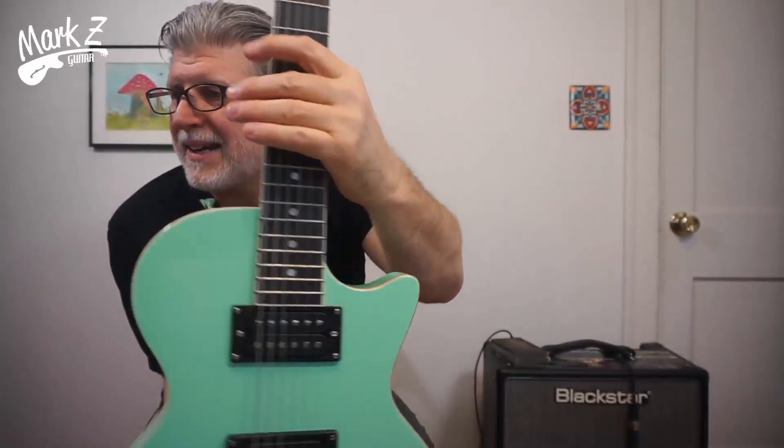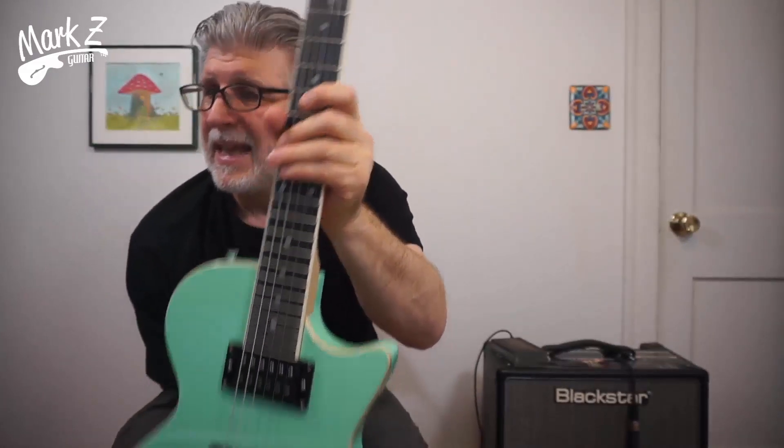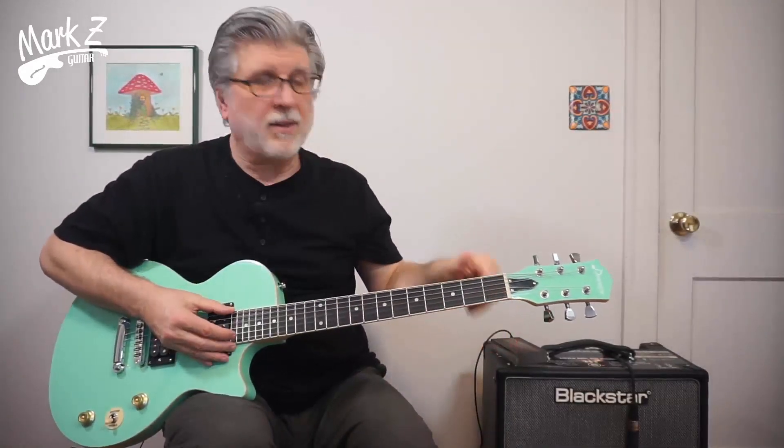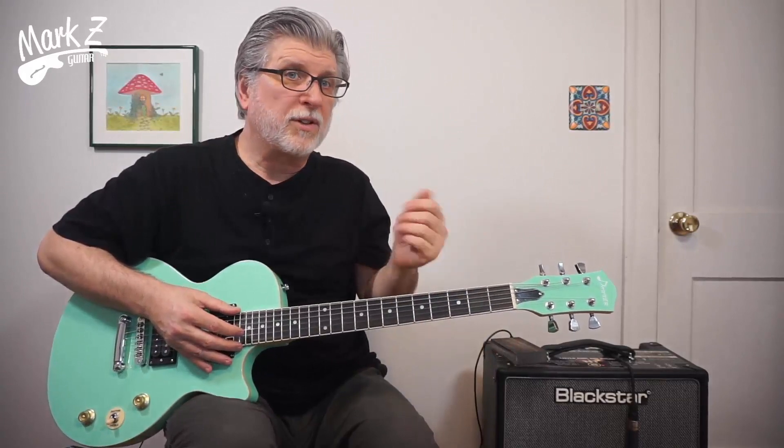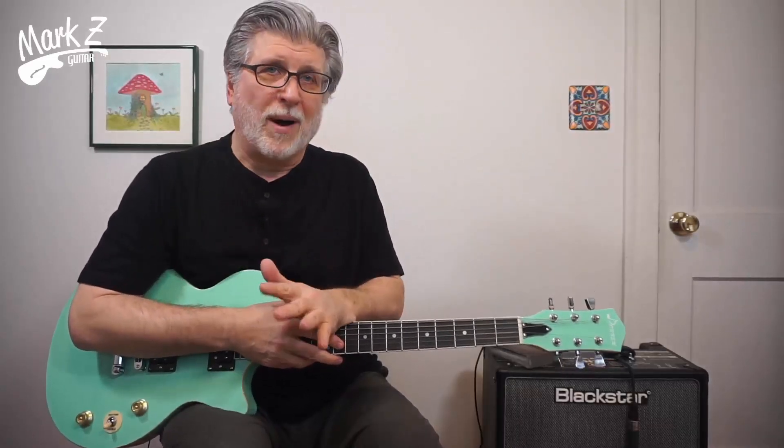Let's talk about the neck. We've got a Canadian maple bolt-on neck. There's that scarf joint right there. The fretboard is Indian laurel. It has 22 frets, so it's all standard Gibson. It is a 24 and three-quarter inch scale length, 14-inch radius — so it's a little bit flatter than a Gibson, which is 12-inch radius. The one thing I didn't like were the fret ends, which is a big concern for some people. But on an inexpensive guitar, I just take a foam sanding block, go on the fret edges for three minutes and I'm done — it's as smooth as any guitar I play.